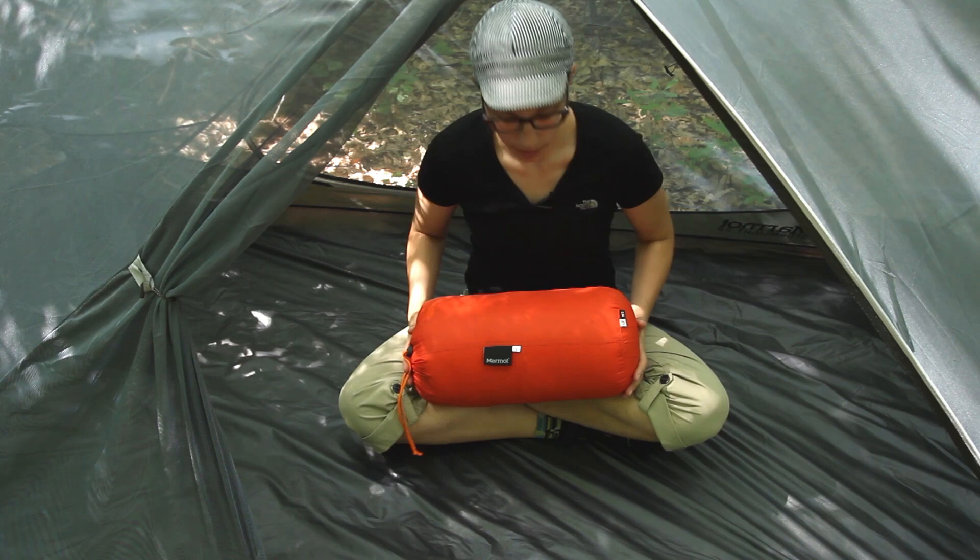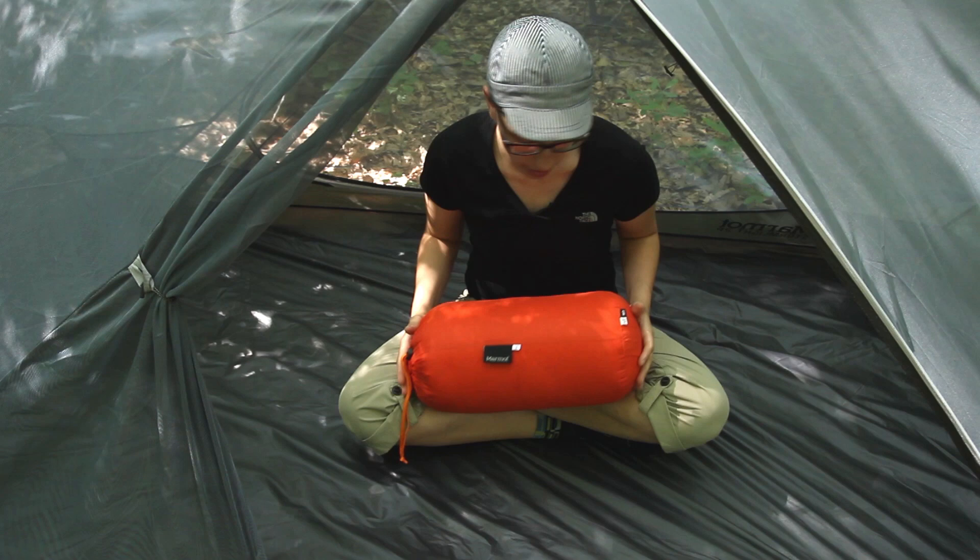I can see you being able to compress it a little bit more with a compression sack, but this definitely does the job in this stuff sack here.